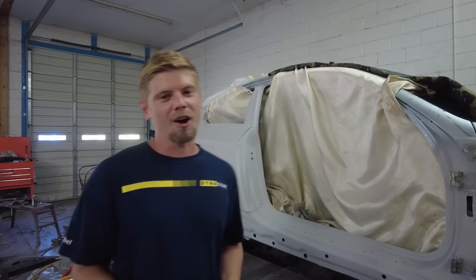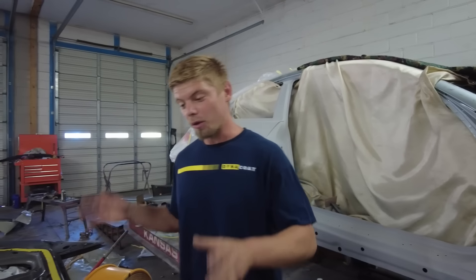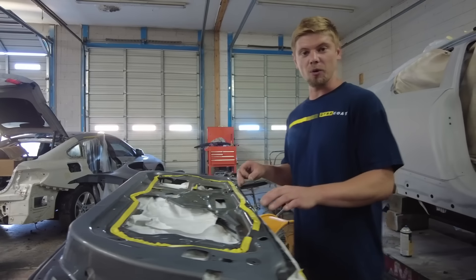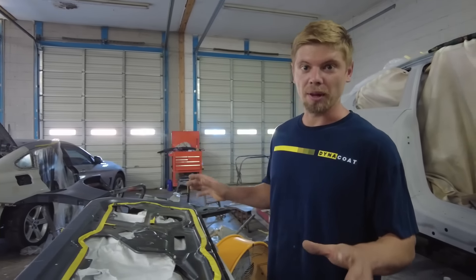Welcome back. Today we are back on the E92, so what we need to do today is go ahead and trim out all the parts that we replaced. The door here, as you guys can see, we've got it all sanded down. We put a little tape over the sticky stuff right here, that way we can reuse it and not have to replace it or anything.